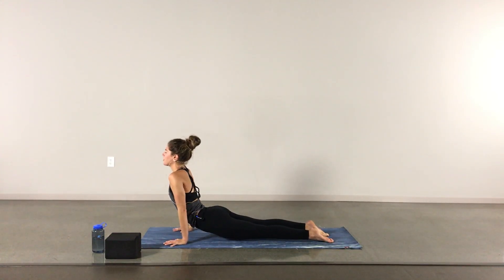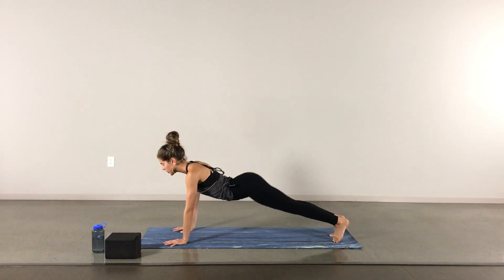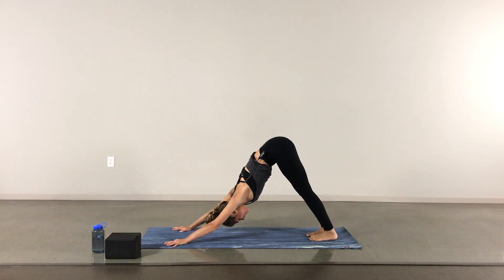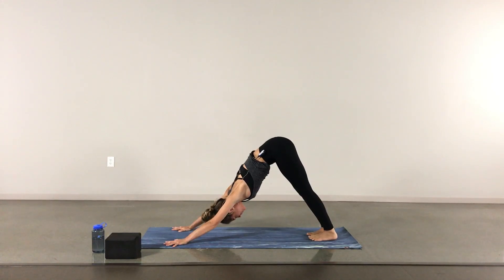Slowly bending into the left knee, low lunge. A nice inhale, and exhale through your vinyasa — vinyasas are always optional, so you can go right into your down dog or child's pose. When you get to your down dog, a nice inhale through the nose, exhale out through the mouth.